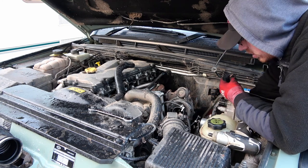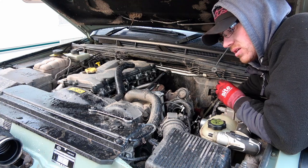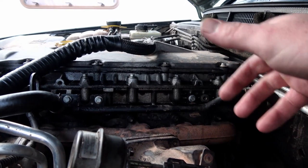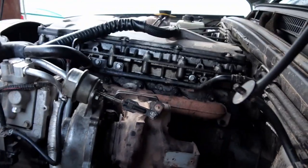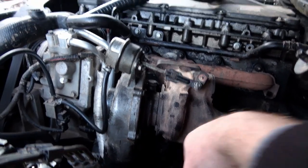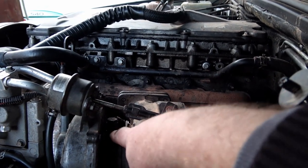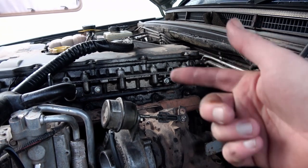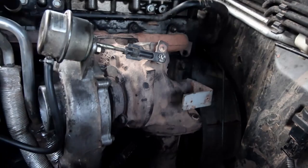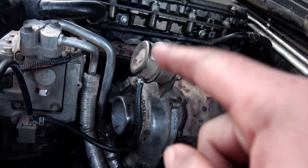I haven't quite got the bolts in the oil feed yet because I can't get the gasket in line, but the turbo's moving around quite a bit so I'll get that fixed in place first. I've put all the exhaust manifold bolts back in — top and bottom. I've also put the turbo back on, the top oil feed back on, and the bottom oil feed back on. I've also put the little pipe back on. When you do the top oil feed, remember to put the copper washer back on top and underneath the actual feed.